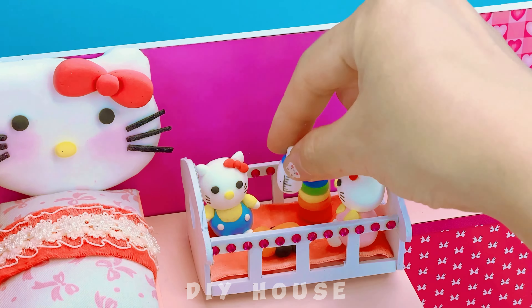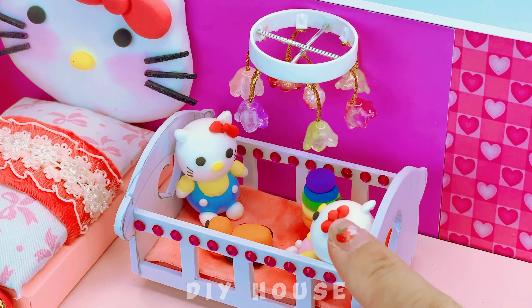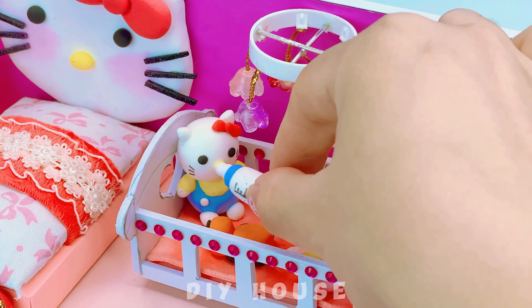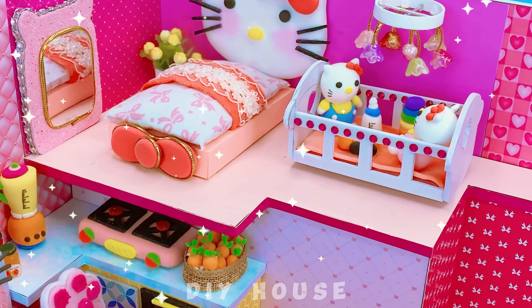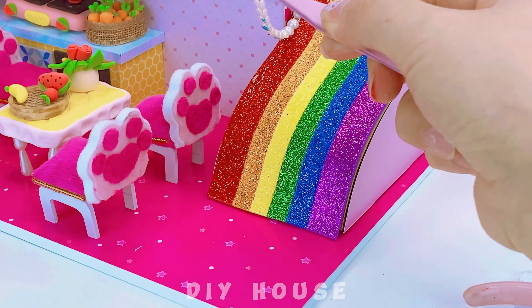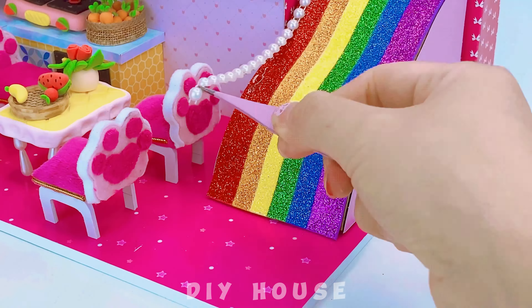A sturdy crib hanging rack will surely delight the kids. Here's your milk. A rainbow strip for the slide makes it more vibrant. Pearl border — the rainbow looks beautiful.